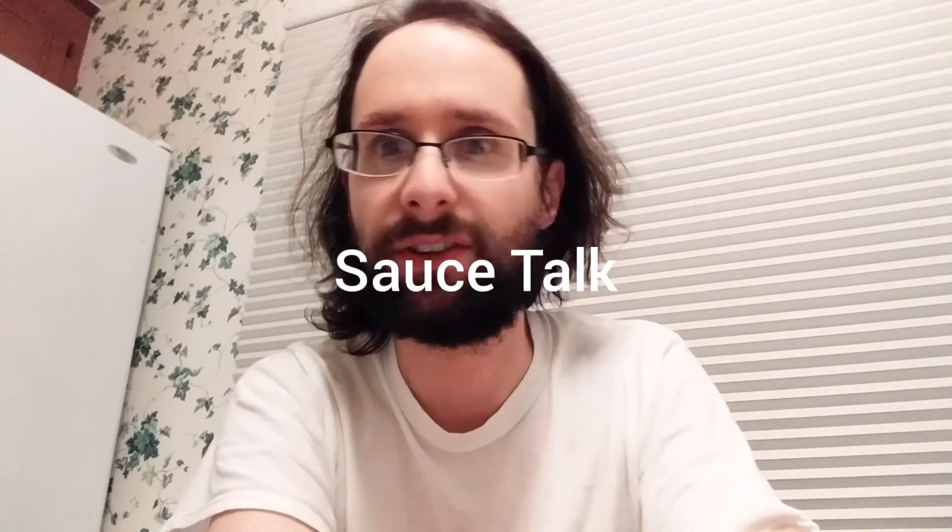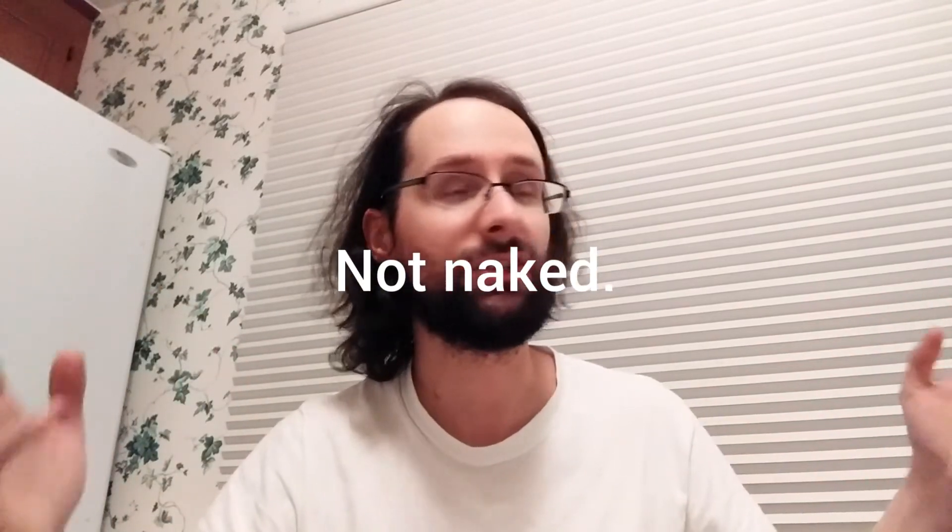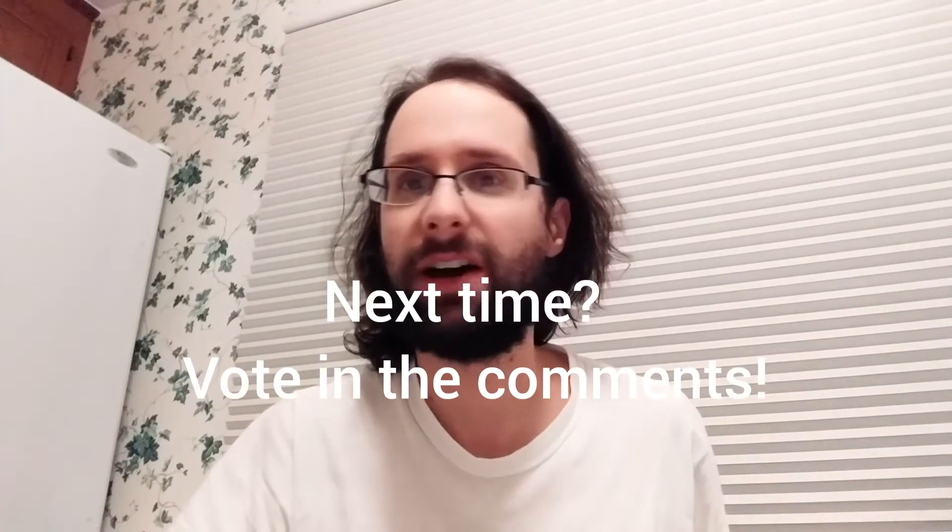Hello everyone, it's another edition of Sauce Talk — this time a stripped down edition. I'm not rushing to work, but I'm not in my usual get-up. I thought I'd keep it casual because this is kind of a hot sauce edition, and it's supposed to be enjoyed in a very casual setting. Without further ado, let's get into this week's hot sauce.